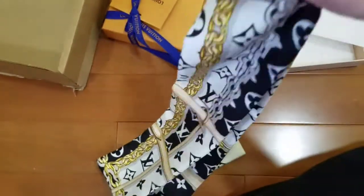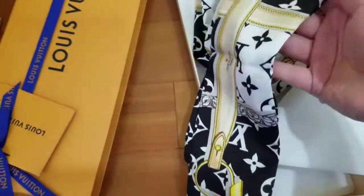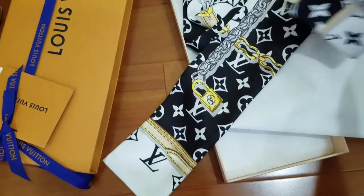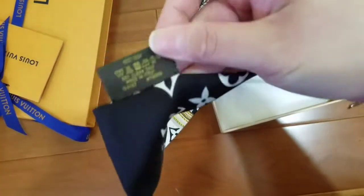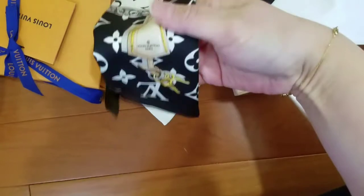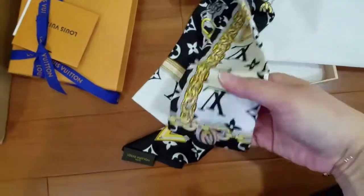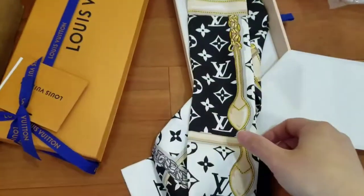Let's see the other side. Wow, this one is nice. And the other side — okay, the item number is right there. Here, made in Italy. Let's look at the design from the other side. Wow, it's beautiful. Yes, I really like the design of the bandeau. Beautiful.